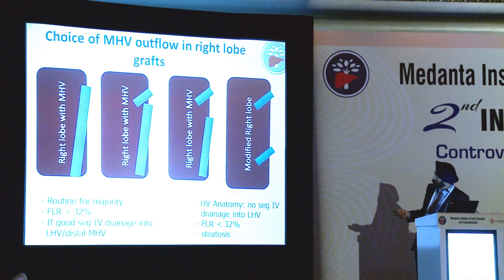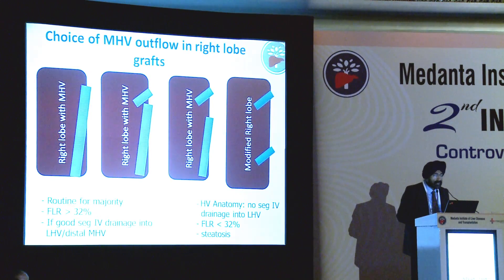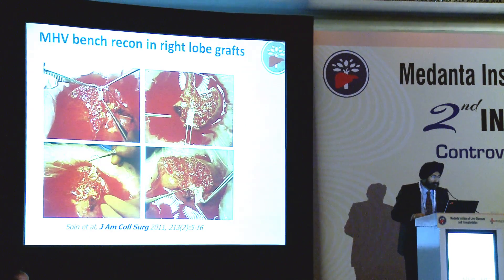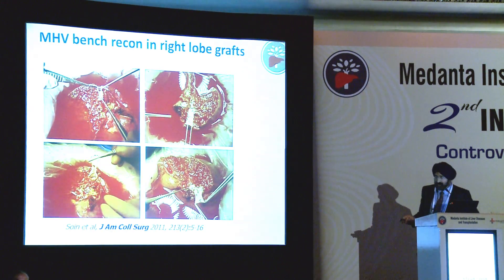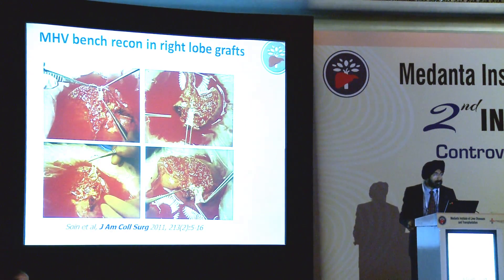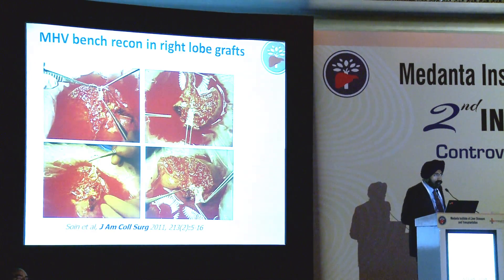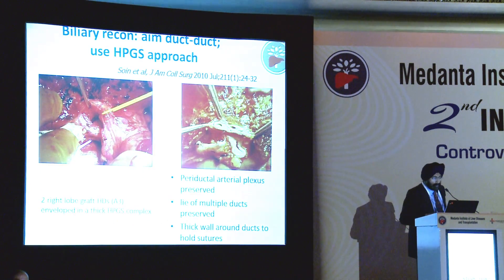We would try and do middle hepatic vein retrieval along with the right lobe in cases where there is enough functional remnant and good segment 4 drainage into the left hepatic vein or the distal middle hepatic vein. We would resort to either a partial middle vein or a conventional modified right lobe graft if these are not true. These are examples of how we may reconstruct middle hepatic venous outflow on the bench, make it into one anastomosis, extend it with a conduit, do a wide graft, and have a single outflow to be anastomosed to the cava - this we published two to three years ago.